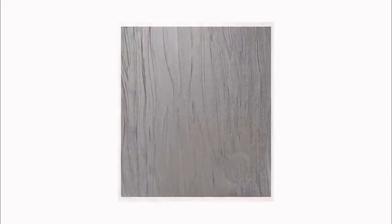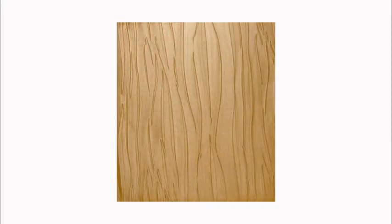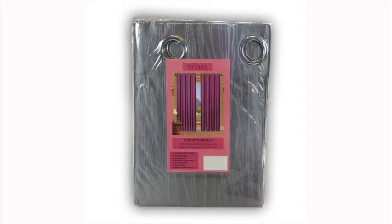Curtains keep rooms warm in winter and cool in summer. A-one quality curtains — these are not seconds, they are excess stock. The Tiffany curtain is a cheerful, good quality, plush-looking curtain, great for the games room or the bedroom, and would also make impressive formal room curtains.